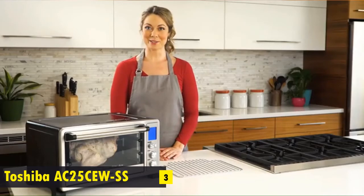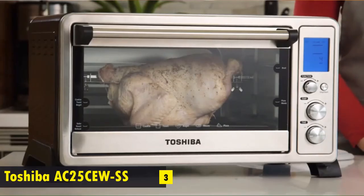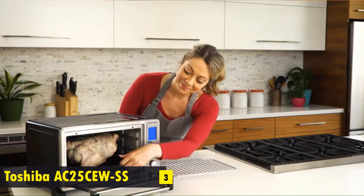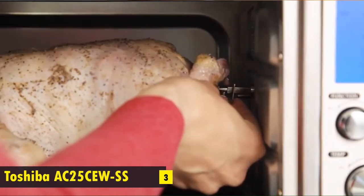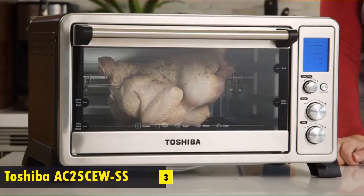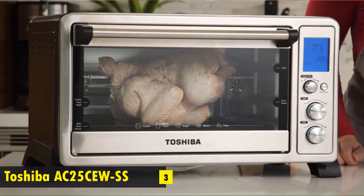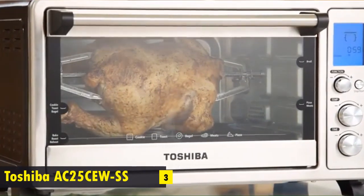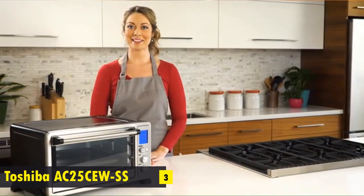One of my favorite features is the rotisserie function. With the Toshiba Digital Toaster Oven, it provides a healthy way to cook delicious and juicy chicken, and best of all, it eliminates unwanted fat and grease. Simply remove the rack from the oven and place the baking pan at the lowest level. Secure the meat with the weight centered on the forks and insert into the sockets on either side of the oven. Select the rotisserie function, set the temperature and time, and push start. When it's complete, you end up with a healthy, delicious dish your whole family can enjoy — the Digital Toaster Oven by Toshiba: make cooking easier and better.